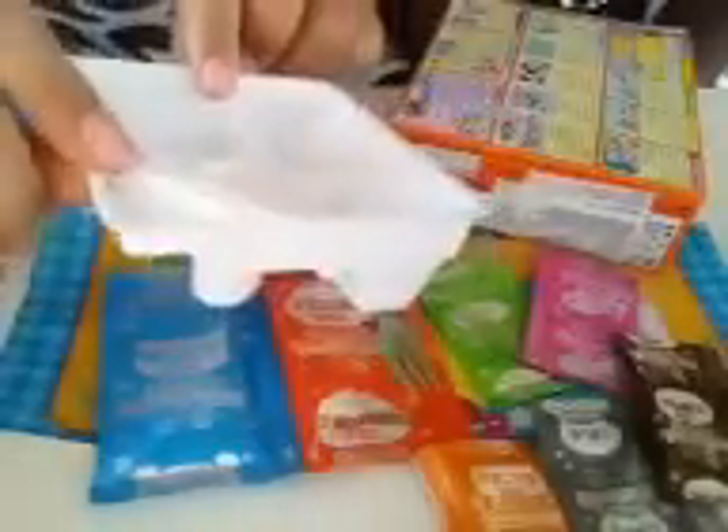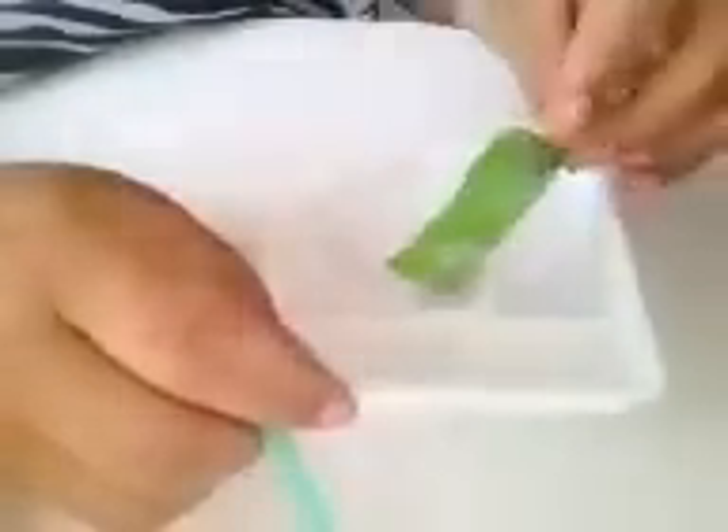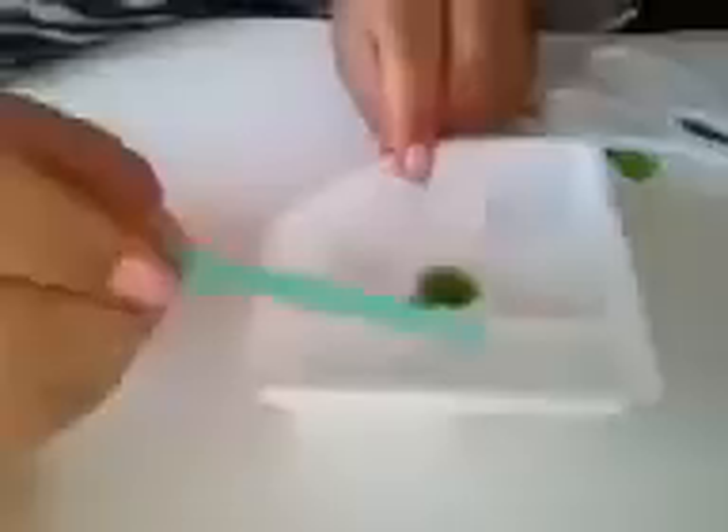This container is for the water, and we're going to cut this off to begin. What we're going to do first is pour the green packet in here with one thing of water. Then fill the orange in here, pour it into the container, empty out the package, make sure you got everything, and then pour it into the two containers.